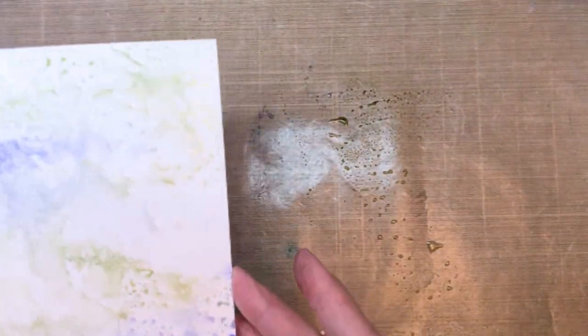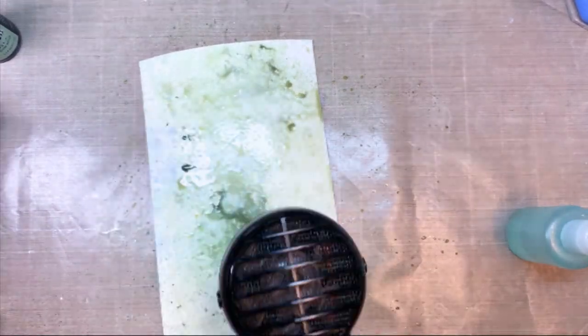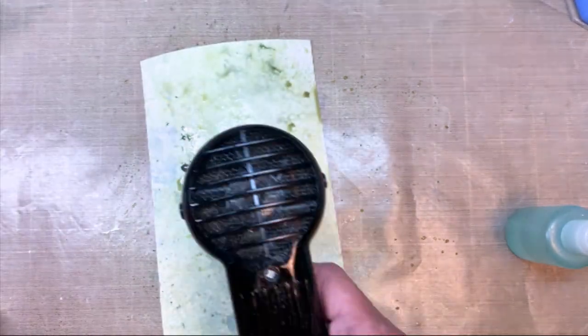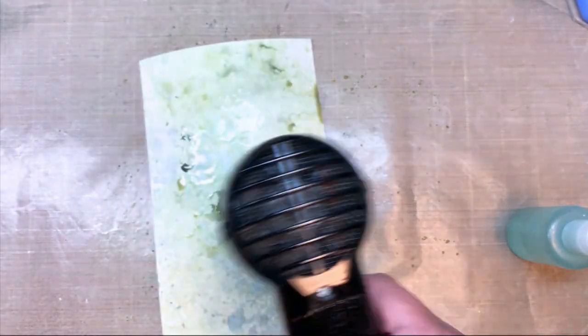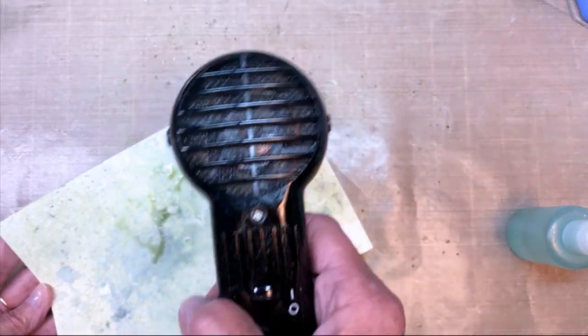I have a piece of Distress Heavyweight White Cardstock. I'm going to start just playing with layers here — ink smooshing, drying, adding some more color. I added a few Distress Ink Sprays onto the top to really give it more dimension and more depth.